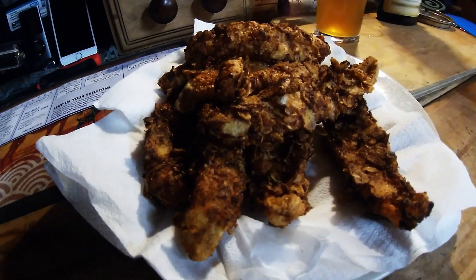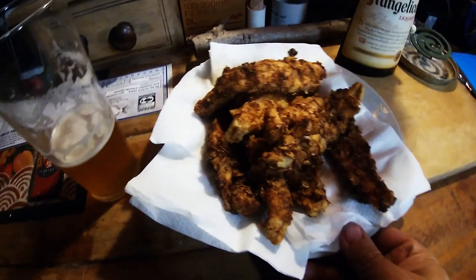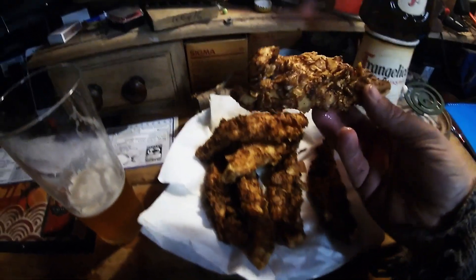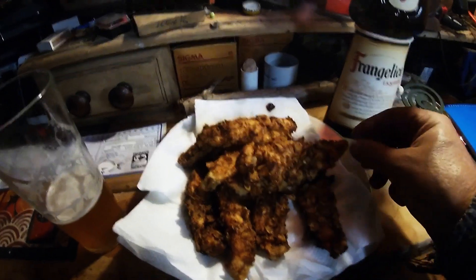Safety first — get the fryer out of the way so the dog doesn't knock it. And let's have a look at this fish. Well, there it is guys — deep fried whiting with a few drinks and a crushed potato chip coating, because I ran out of breadcrumbs.